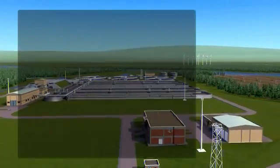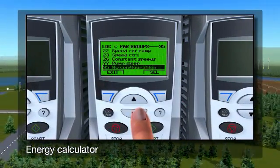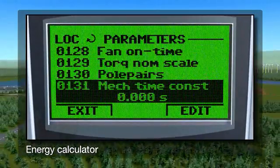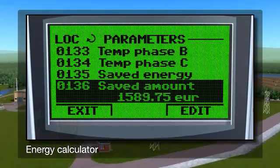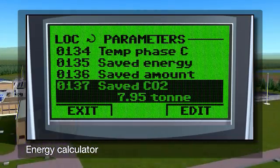Energy management is demonstrated through the built-in energy calculator that monitors energy used and shows what has been saved when compared to a direct online system. Displaying in kilowatt hours, currency or volume of CO2 emissions, the results are immediately visible through the drive's control panel.